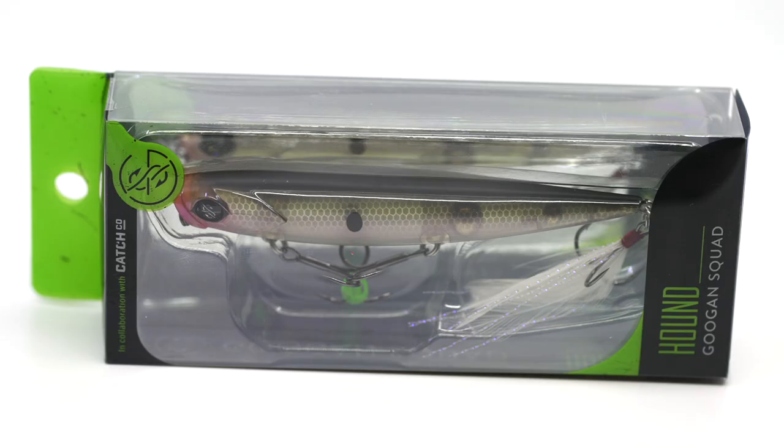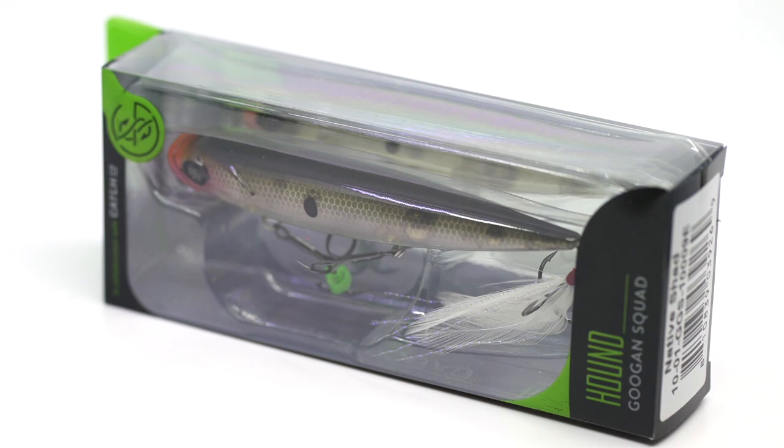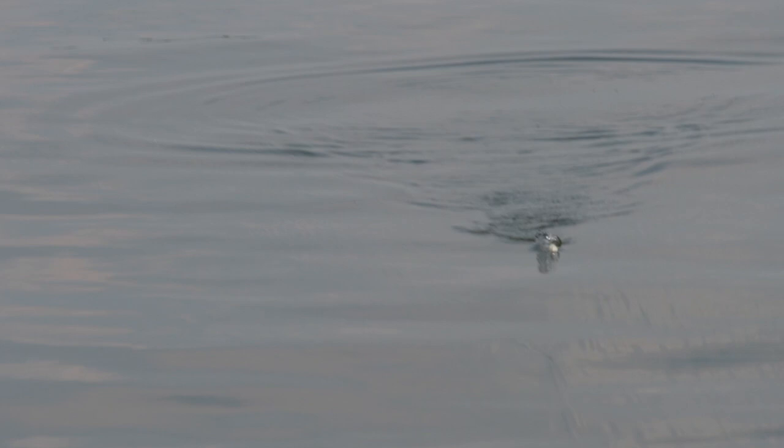I like to throw mine on a medium power rod. The way this bait works is it walks side to side and it also spits — it rolls over and spits. The reason it does that is it has a small lip in the front.